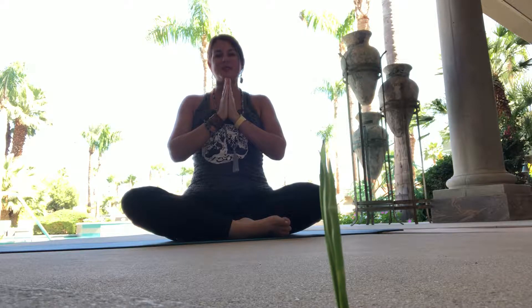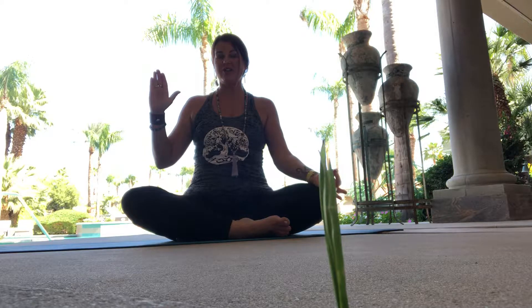And we'll continue with simple left nostril breathing, placing the left hand in Gyan Mudra with the tip of the index finger touching the tip of the thumb and placing it on the left knee. Then you'll use your right thumb on the side of your right nostril. The other four fingers are straight, extended upright to the cosmos like an antenna. Then you simply take long deep breaths in and out the left nostril.